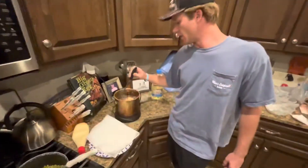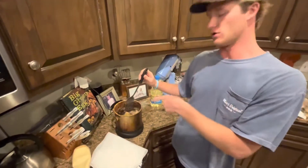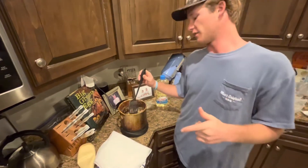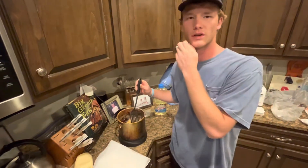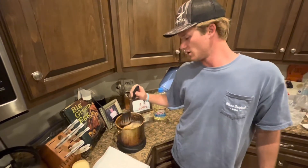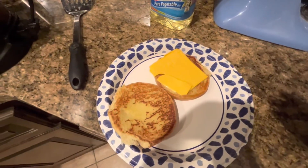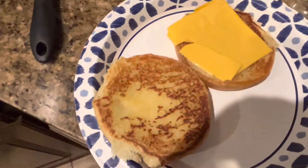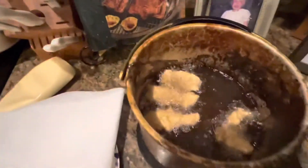Now I'm just flipping it over, making sure it's cooking evenly. If you don't want to catch the fish like we did, you can just go buy cod — that would be the ideal other choice, but this is more fun. One thing McDonald's doesn't do is toast the bread — toasting the bread makes it way better. The fish is frying up nicely.